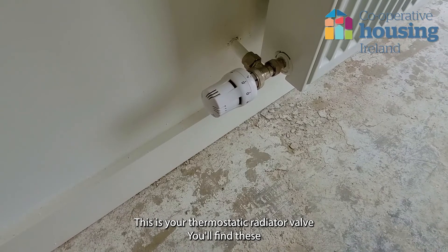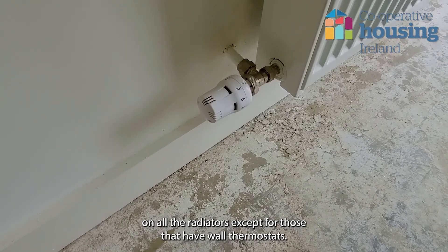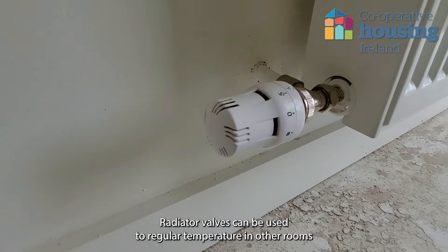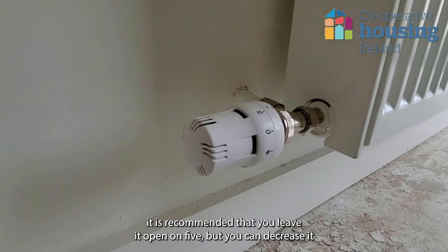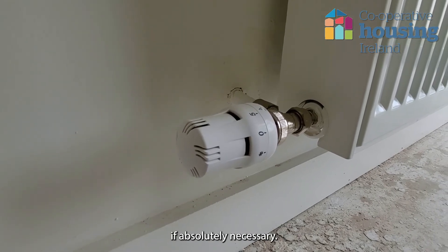This is your thermostatic radiator valve. You will find these on all the radiators, except for those that have wall thermostats. All have settings from 0 to 5. Radiator valves can be used to regulate temperatures in other rooms in the heating zone. As it is a low temperature system, it is recommended that you leave it open on 5, but you can decrease it if absolutely necessary.